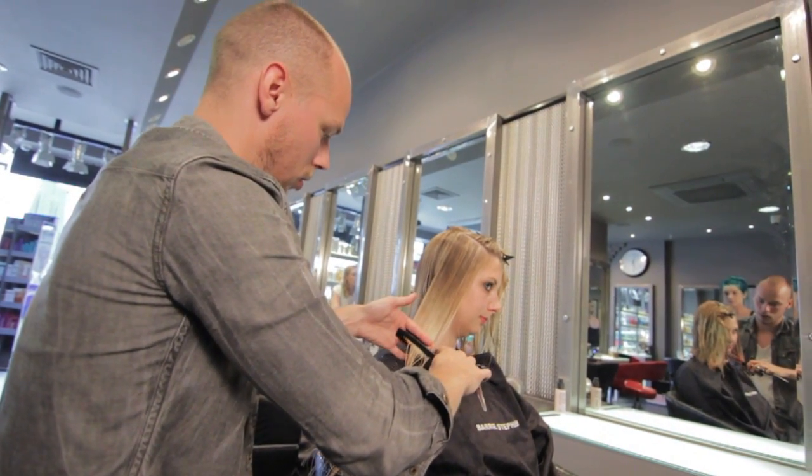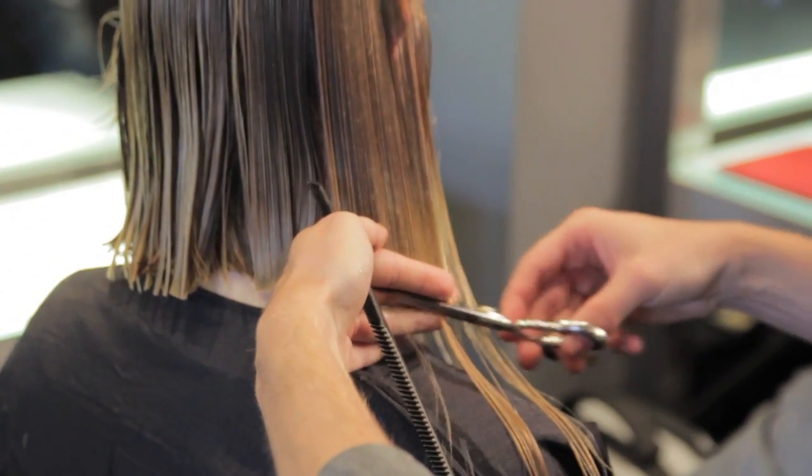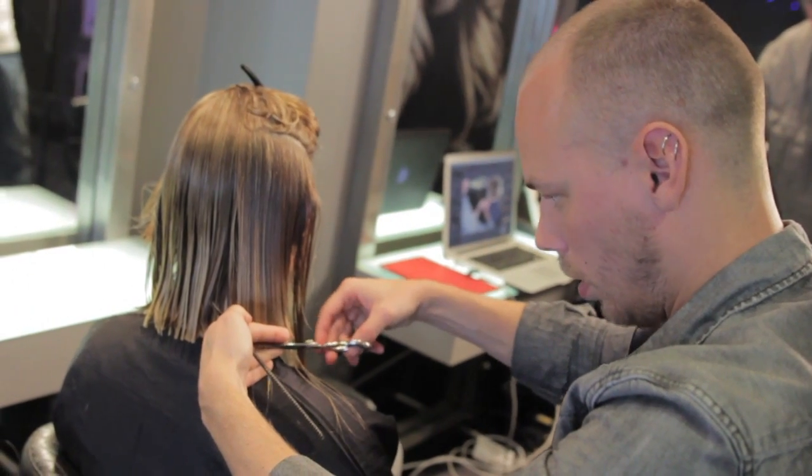With her cut, we went a little bit more drastic. I took about four to five inches off the base length, putting it A-line to give her a nice, soft, overgrown bob.